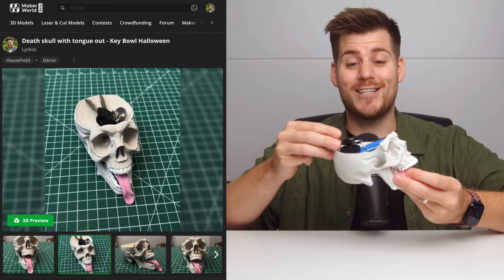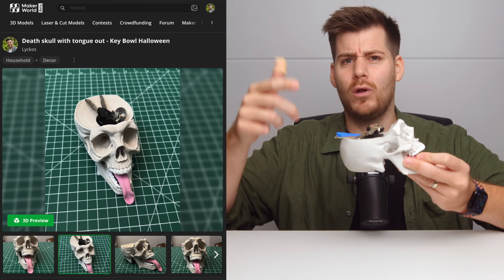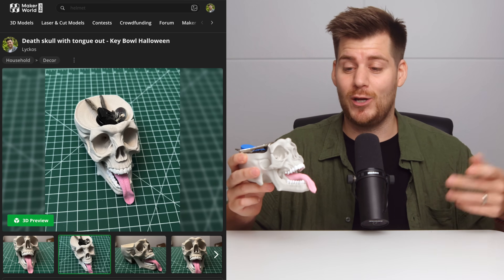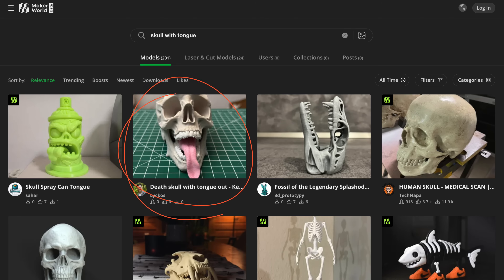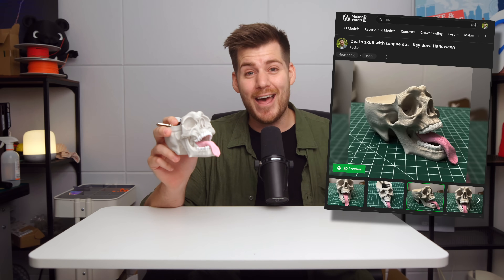Here we have print number one, which is this skeleton key bowl. I might have misjudged the entire size and depth of this ball, but this entire process started with me looking for a skeleton that had a tongue sticking out. I was looking on Maker World for something between a super realistic skeleton from my previous Halloween video and a venom tongue with a tongue sticking out of the skull. As the saying goes, if you want something done, you have to do it yourself. I don't really care about your opinion this time because I think this is the coolest skeleton ever created.